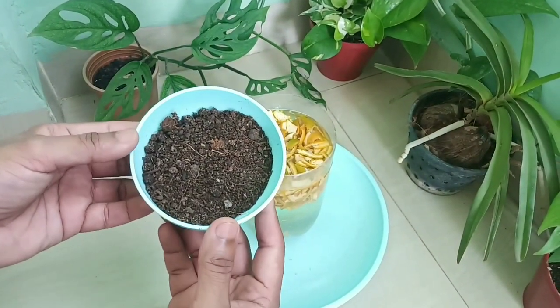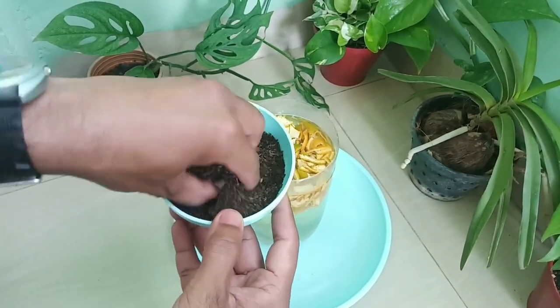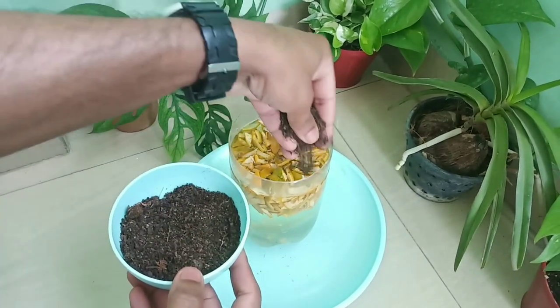Next, we take some garden soil and make a layer on the top area of the container, as we are showing here.